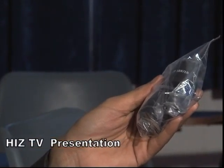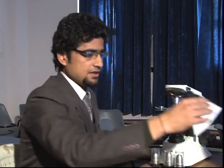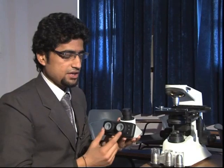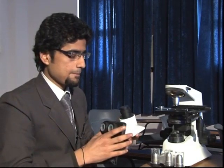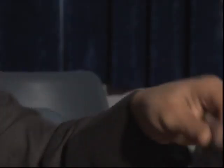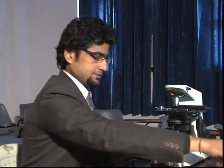These are the two eyepieces which are common for both eyes. This is the head of the microscope where the two eyepieces are joined. This is the installation CD for the software and this is the set of LNKey provided by the company.